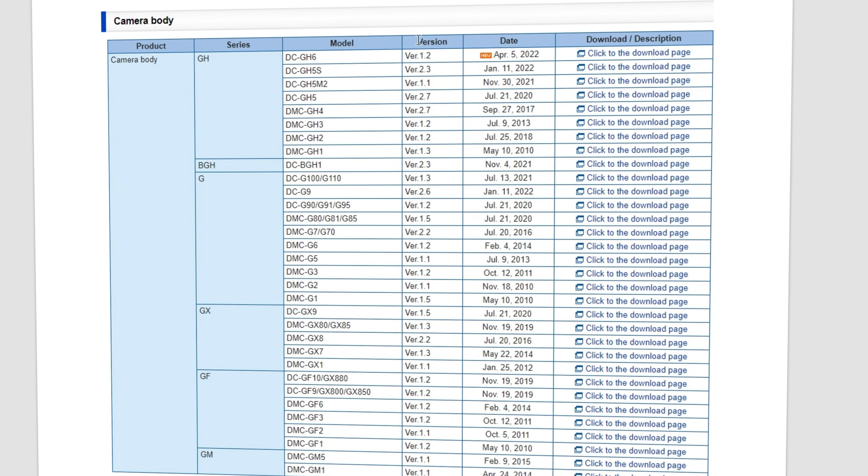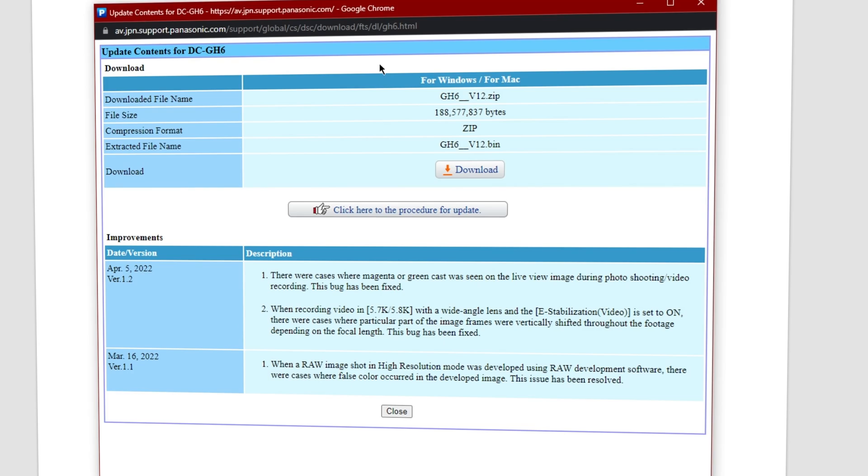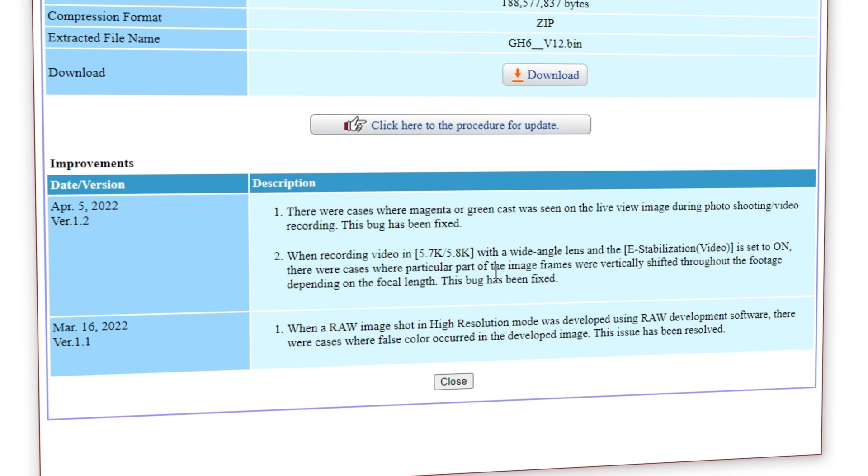And while you're at it, you should also update your GH6 firmware if you haven't already. Version 1.2 is already available for download on the Panasonic website and it looks like they were able to fix a few more bugs, which is always great.